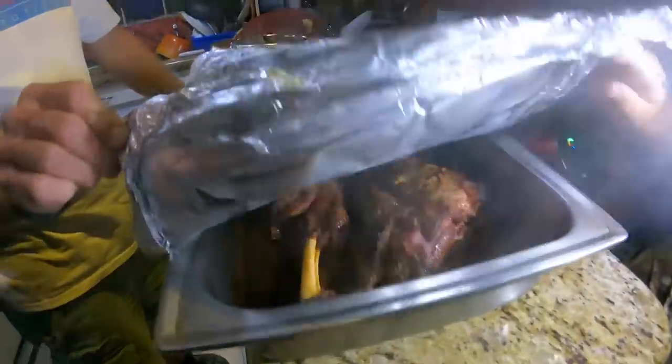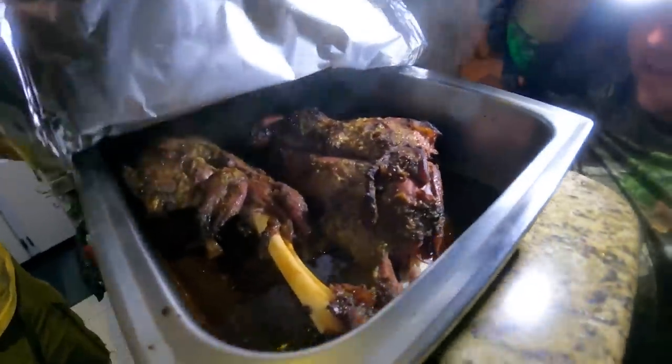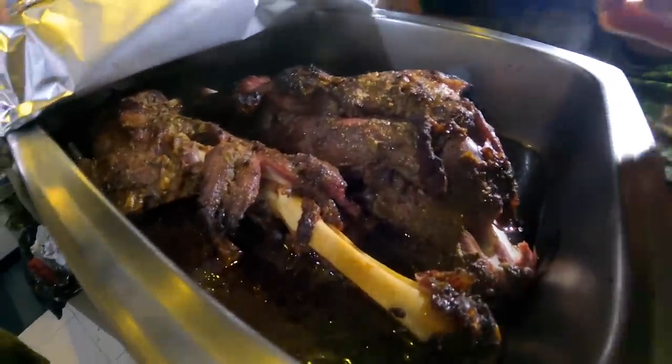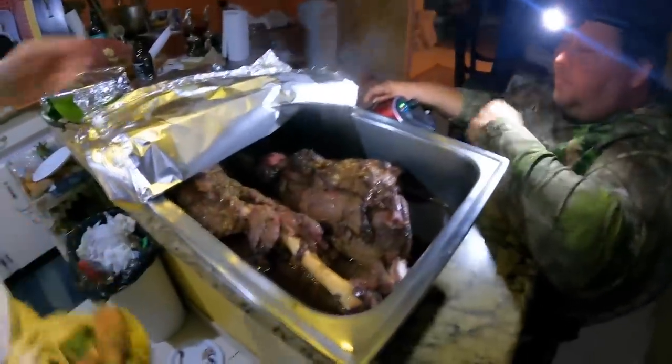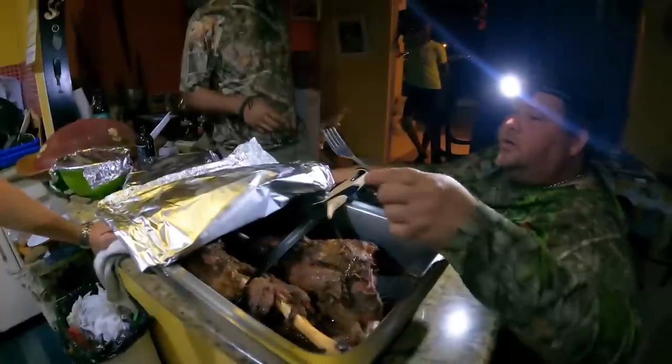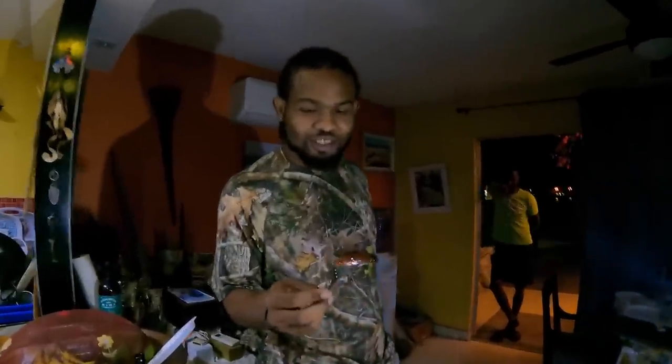Watch it steam! Look at that — oh my god guys. Can you smell that? Wow, oh man. Take the first bite of the goat. So this is the Alpine from the farm — as Charlie called him, Jerry. Jerry never got curry — no curry goat here.